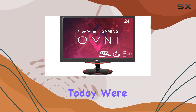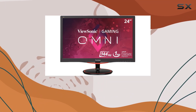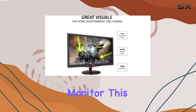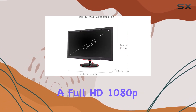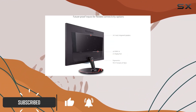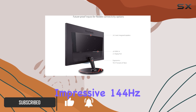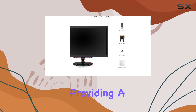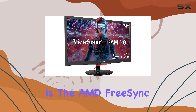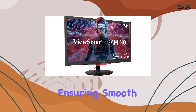Hey everyone, today we're diving into the ViewSonic Omni VX2458-MHD 24-inch gaming monitor. This monitor packs a full HD 1080p resolution, a blazingly fast one millisecond response time, and an impressive 144Hz refresh rate, providing a competitive edge for all your gaming. One standout feature is the AMD FreeSync Premium technology, ensuring smooth frame rates.